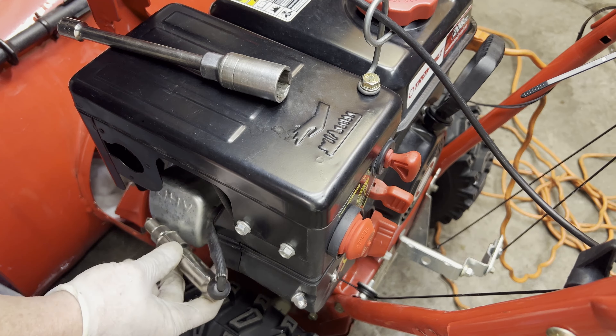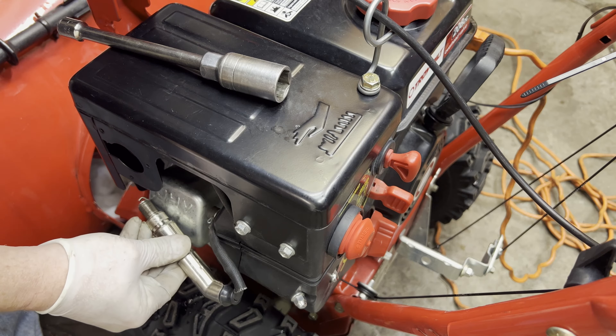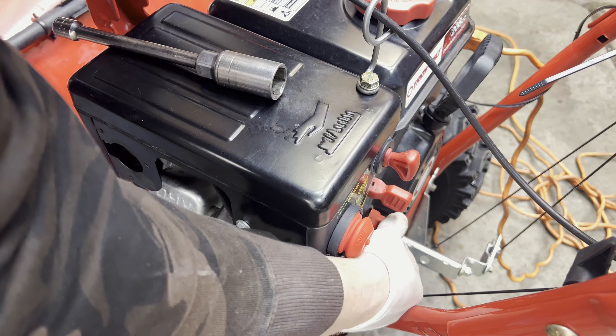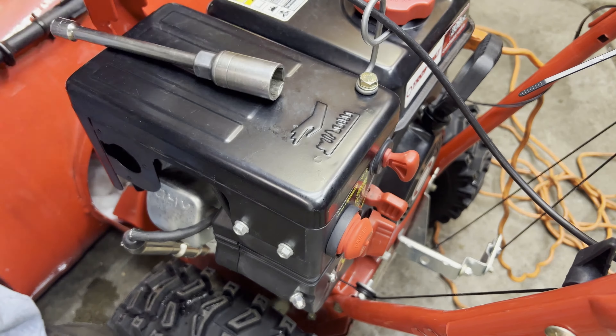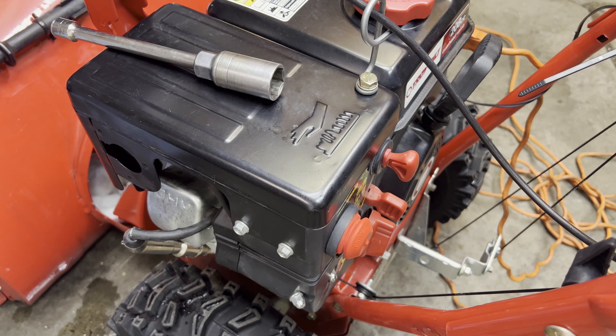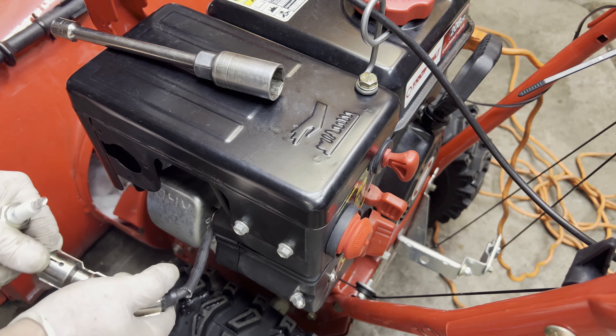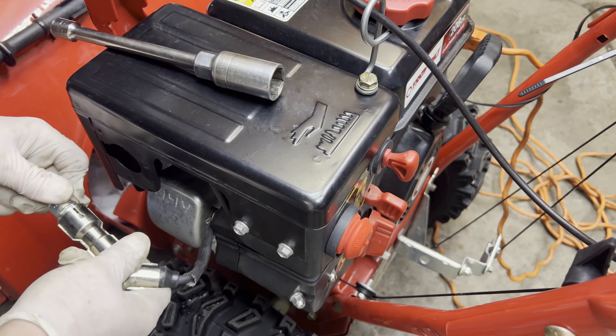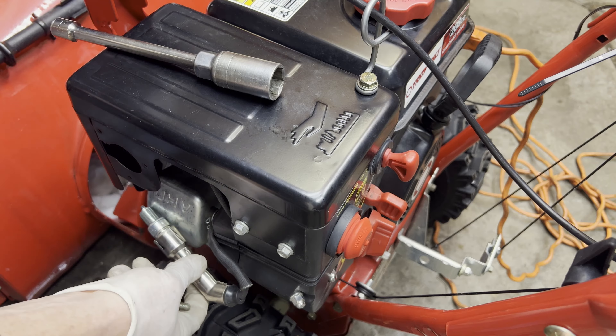We have no spark. Possibly that spark plug is fouled — my gut says it's not — but we will put a new spark plug in and see what happens.